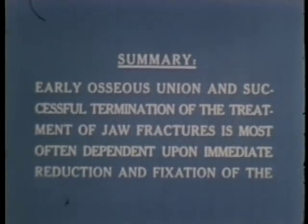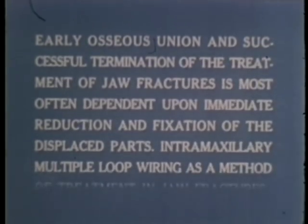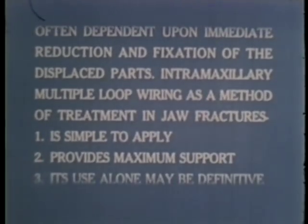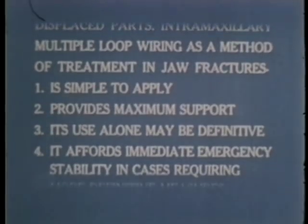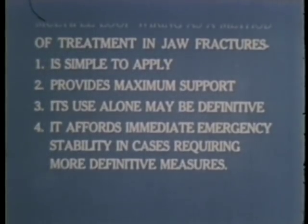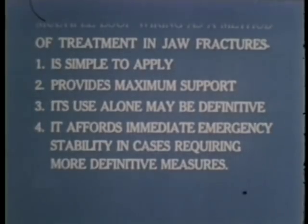Summary: Early osseous union and successful termination of the treatment of jaw fractures is most often dependent upon immediate reduction and fixation of the displaced parts. Intramaxillary multiple loop wiring as a method of treatment in jaw fractures is simple to apply, provides maximum support, its use alone may be definitive, and it affords immediate emergency stability in cases requiring more definitive measures.